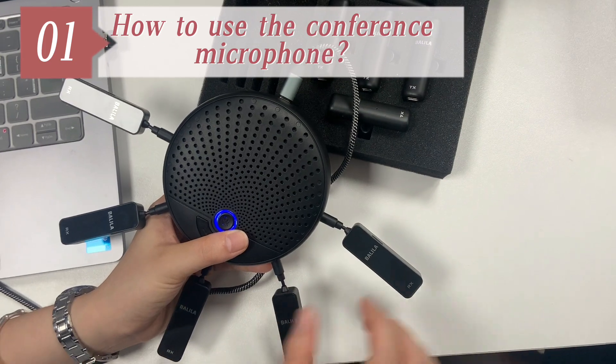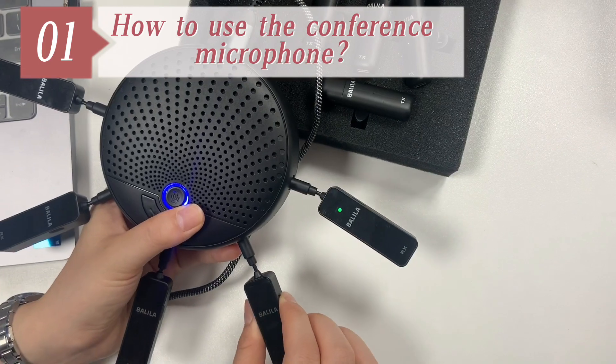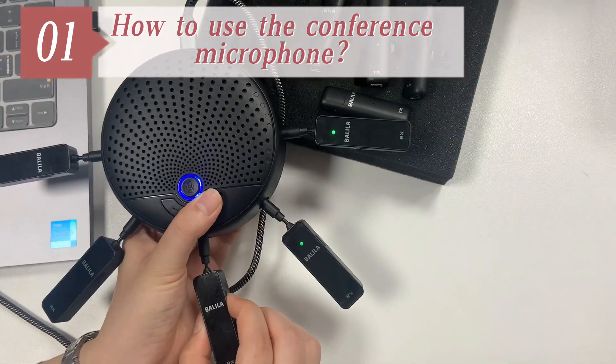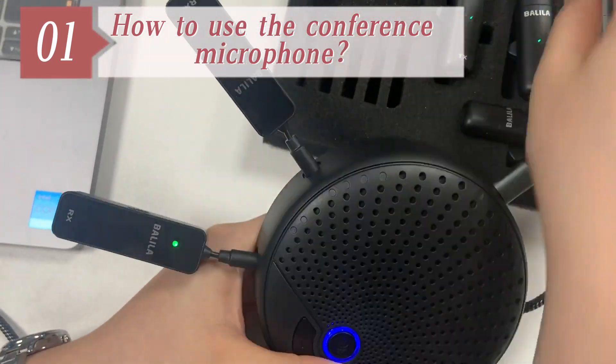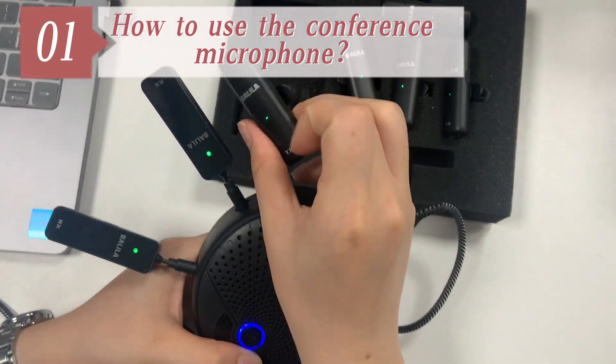Turn on the receivers and the transmitters. They will be automatically paired, and then you can see the green light of the transmitters and the receivers will all turn on. Now it's ready for your usage.